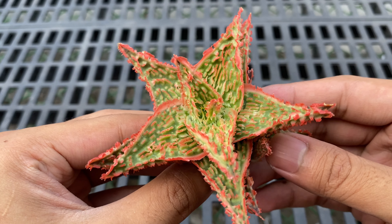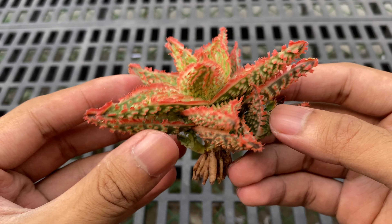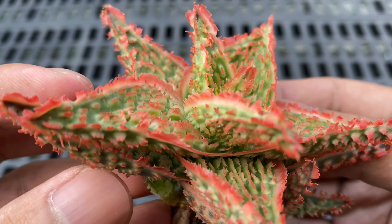This first aloe I unboxed was actually a Christmas gift from them. It already has two small pups. Just look at how beautiful their hybrids are. When it comes to aloes, I can only 100% trust one nursery, which is Belfiore Succulents PH.